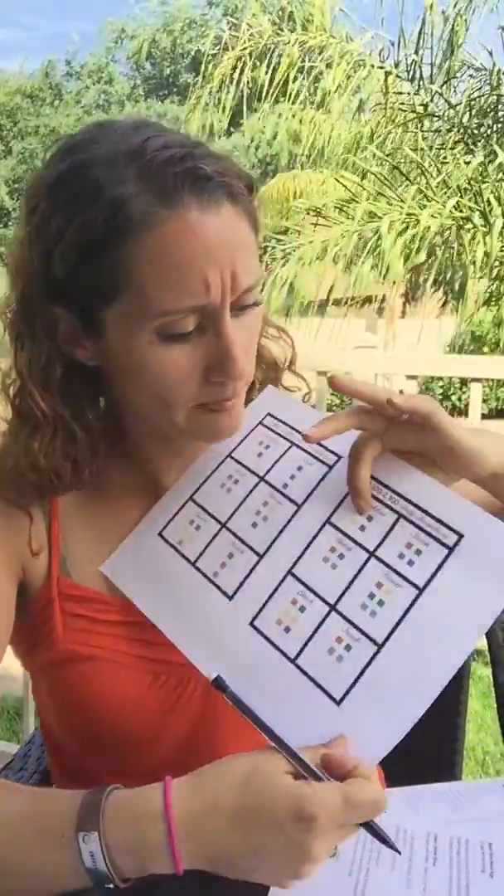What else do we need? We still have a starch and fruit. Great — starch. What kind of starch do you like to eat for breakfast? Let's do some oatmeal. And then a fruit — oh, I have blueberries in my fridge. Blueberries. Wrote it down in my little box.